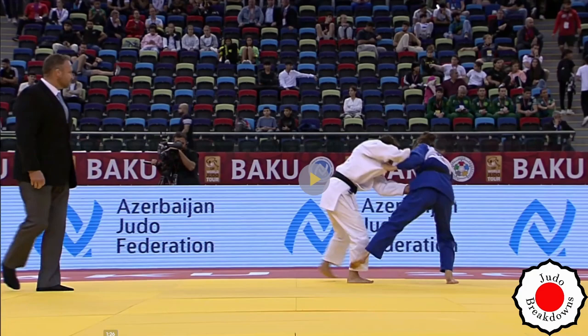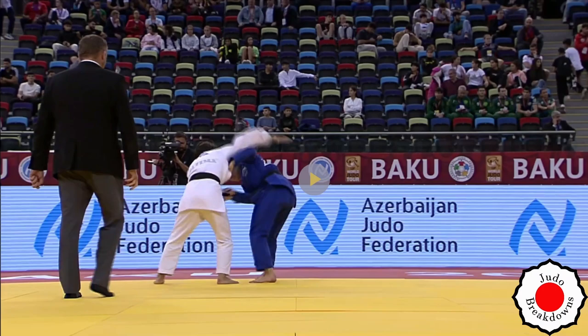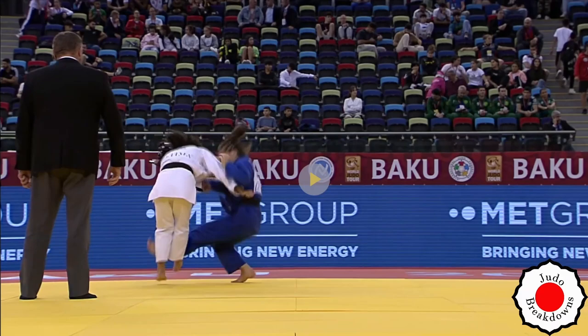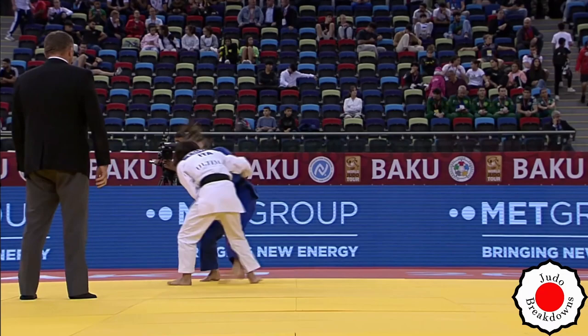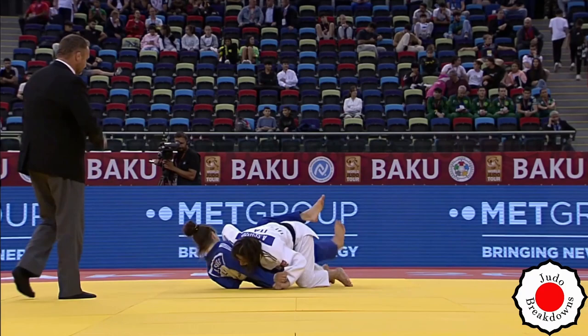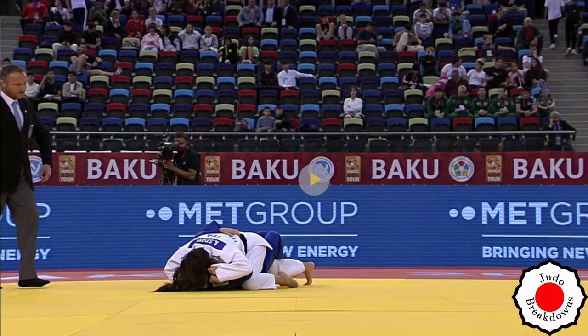Let's have a look at that waza-ari. It's really a reversal — actually, I stand corrected, she hooks the ankle from behind. Yeah, that's good. It's a continuous motion and it's a nice little tricky throw that she had there.